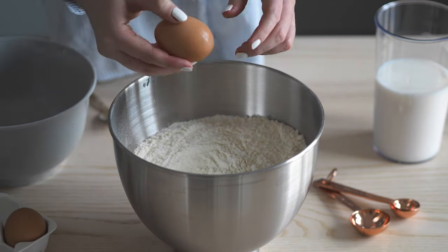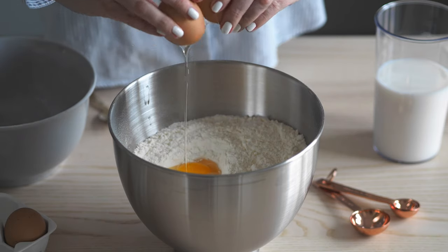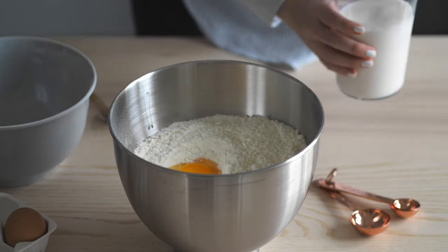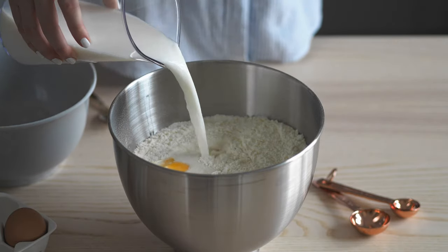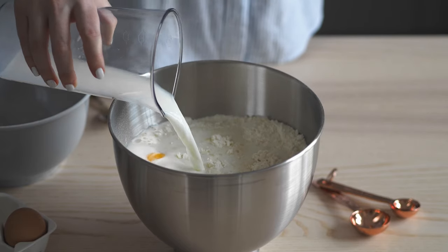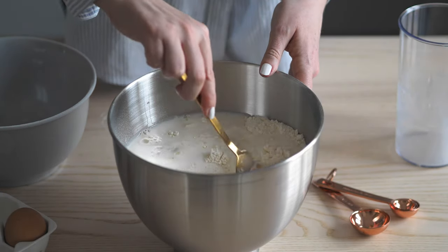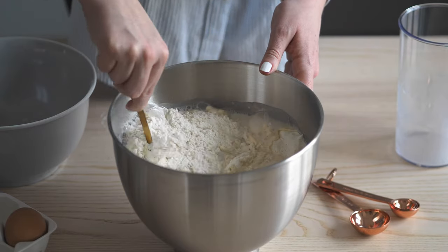Then we add one of the eggs as well as all of the milk. Before properly starting to work the dough, I recommend mixing these ingredients in with a spoon.